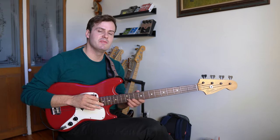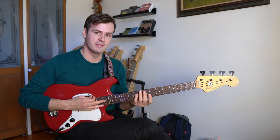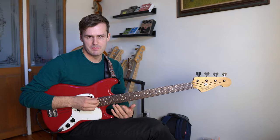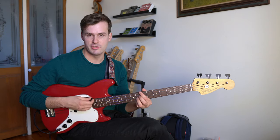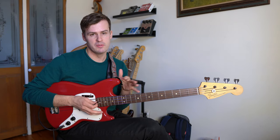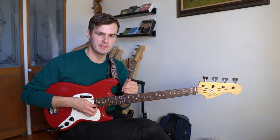Stylistically, Steve is the definition of grace and subtlety on the instrument. His walking lines are often paired with upper chord tones that he mixes in, much like a jazz guitar player. And his beautiful solos use slides and bends and slurs and other embellishments.